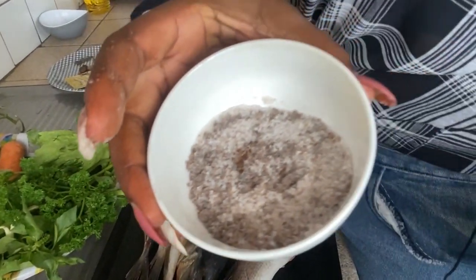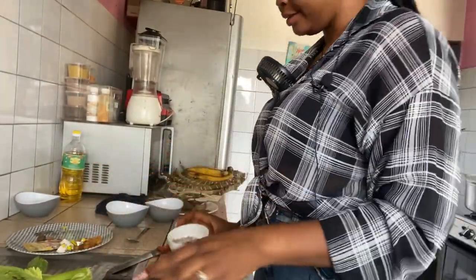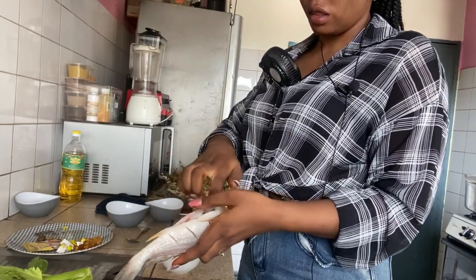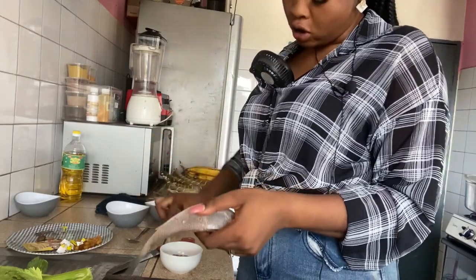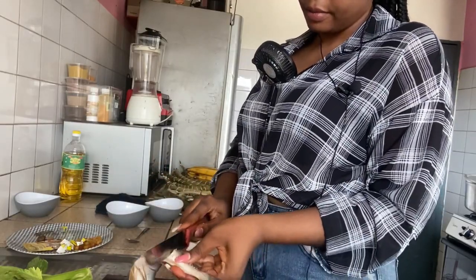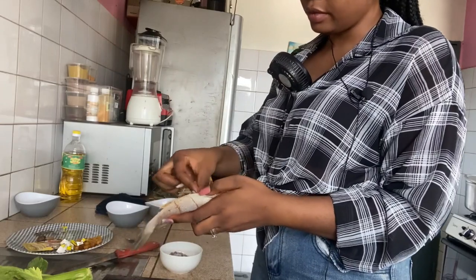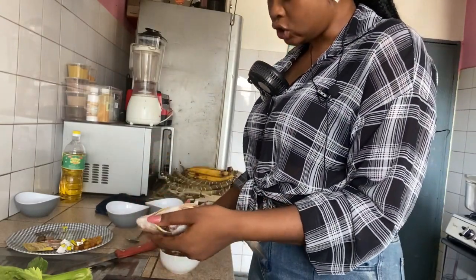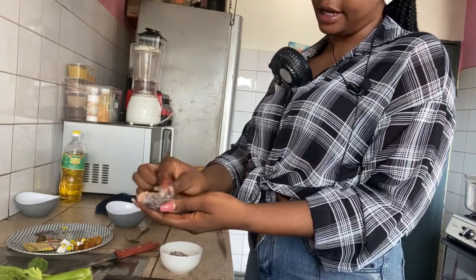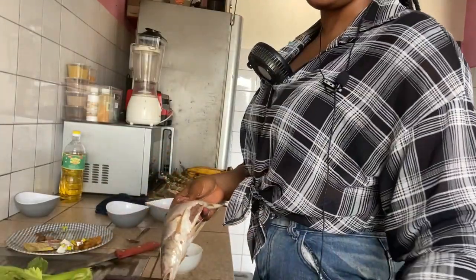So here we have our salt and Maggi mixed. I'm going to now apply it on the fish for it to taste well. Apply it on all the little cuts you make, because you want it to taste properly. This solely depends on how much salt and Maggi you or your household consumes — it's very little. Normally you know which quantity to put for your household.